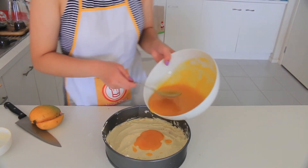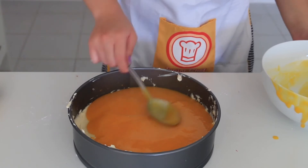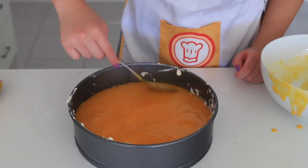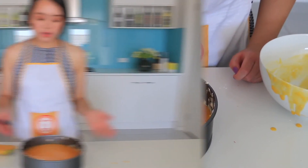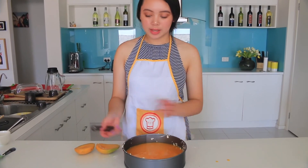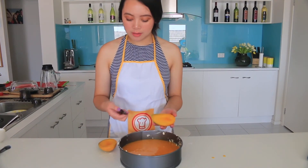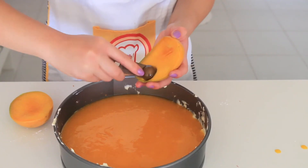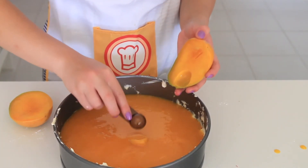Once the mixture is even, you can then pour your beautiful mango puree and just spread it on top evenly. After you have your cheesecake, we are now going to add some embellishments using mango. You need a rounded half teaspoon and we're just going to make little mango balls to put in the center of the cheesecake.